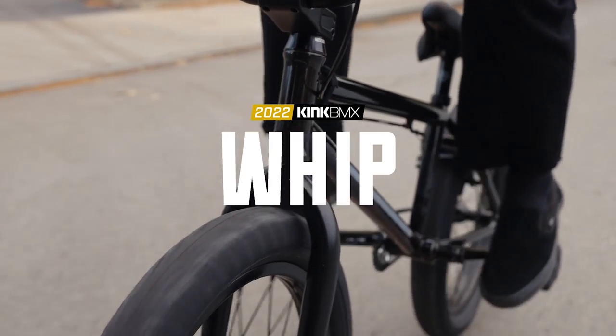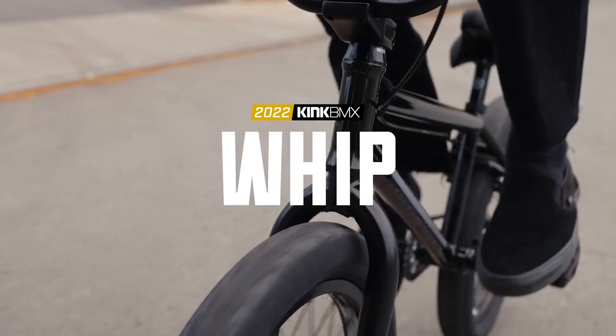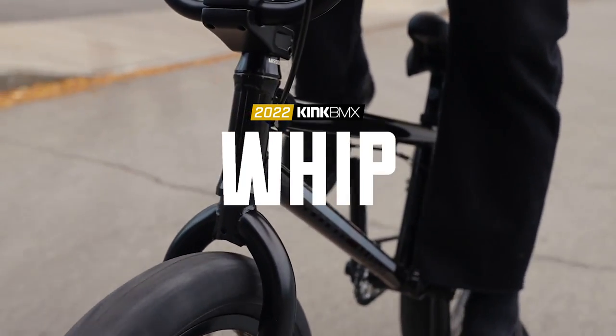The Kink Whip is a bike that I speak very highly of. This is arguably the best BMX bike you can buy with $500. This is a good choice for a lot of people returning to the sport and a lot of people getting into it for the first time. You're probably wondering if the Kink Whip is a good choice for you, and that's what we're going to be talking about in this video.